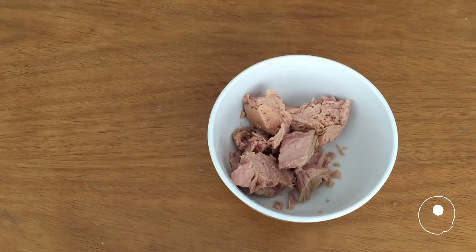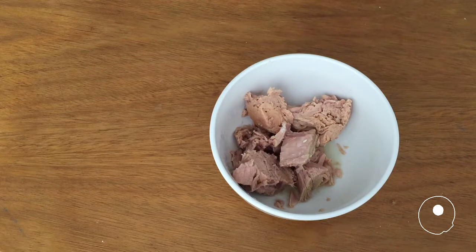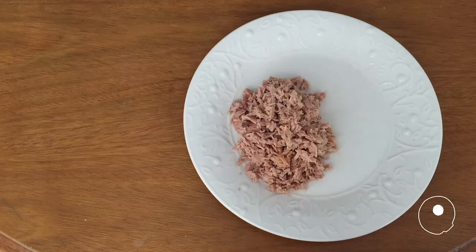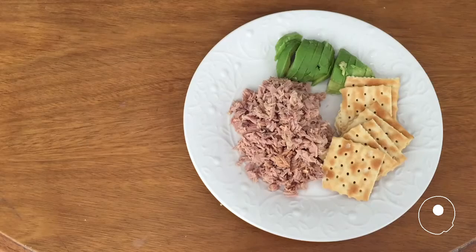Place drained tuna from a can in a recipient. Add lemon juice and salt. Bring it together with a fork. Move to a plate. Eat with ripe avocado and soda crackers.